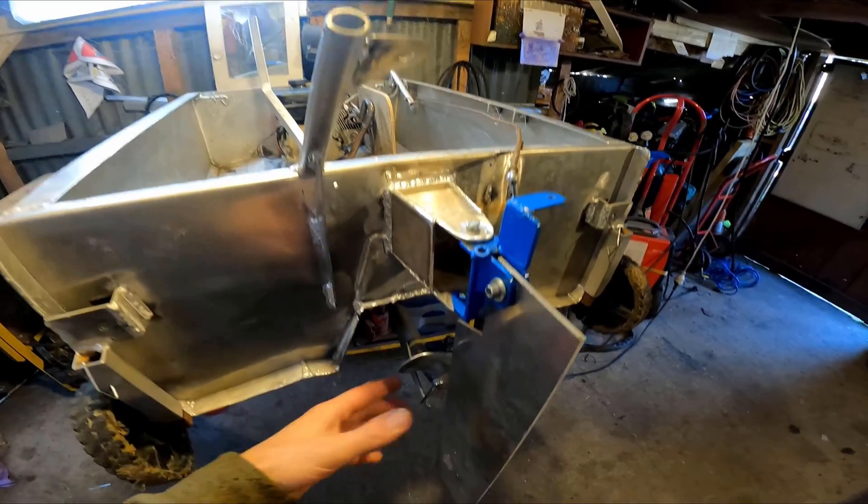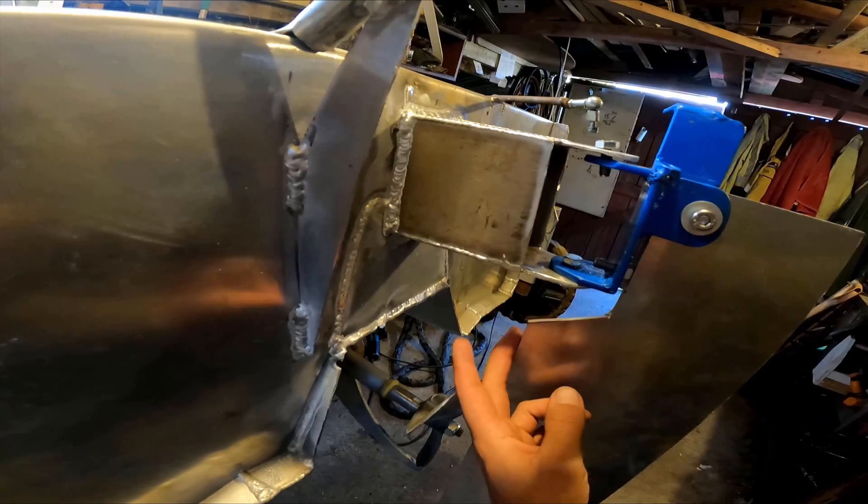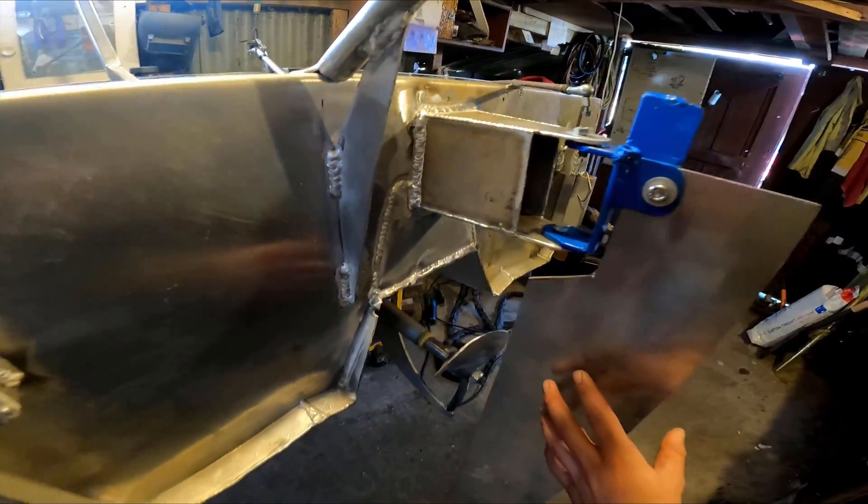Got the bracket set up on there now. The pivot point is slightly past the leading edge — I looked at pictures of other boats and that's how they did it.